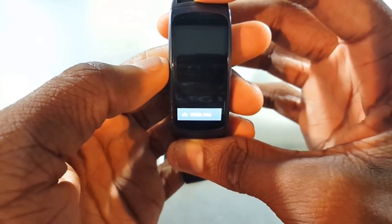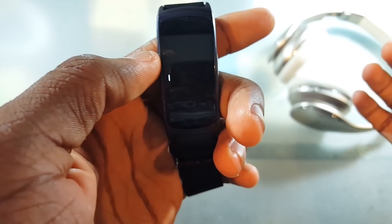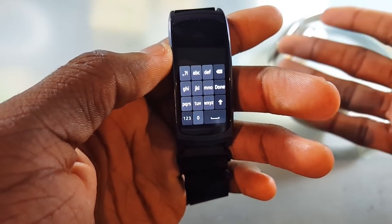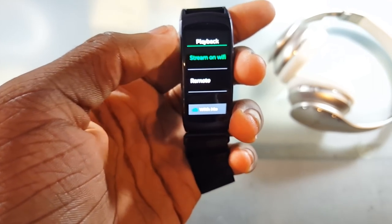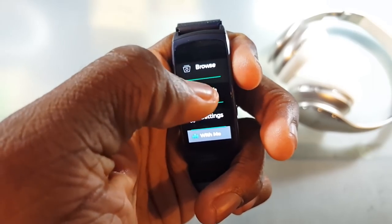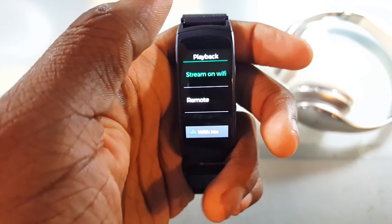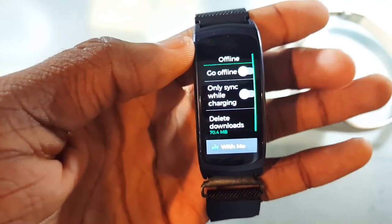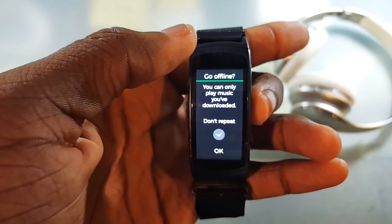You also have Browse so you can browse through music, and you can search for something — I searched for 'Bad and Boujee' and it pops up. In Settings you can choose to stream through Wi-Fi or use it as a remote, like you could with the regular Spotify app. You can also click the offline button to go offline and just listen to downloaded music.